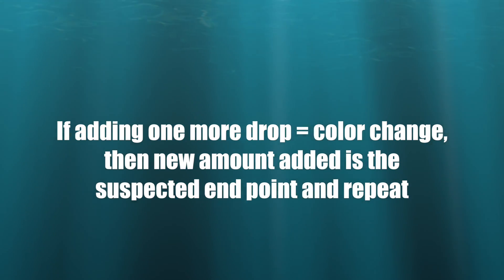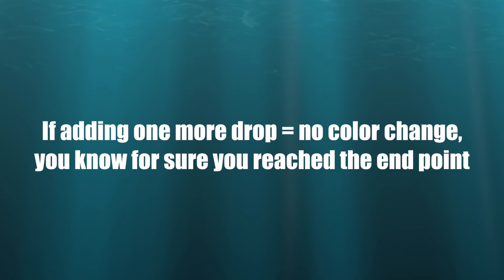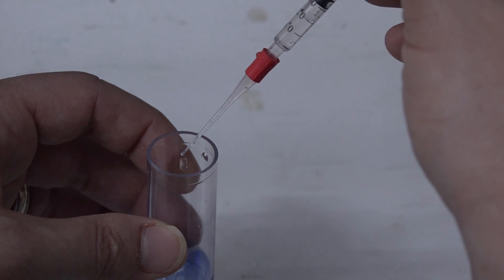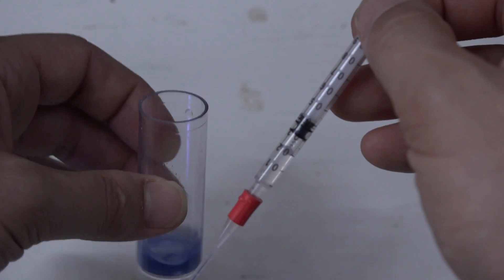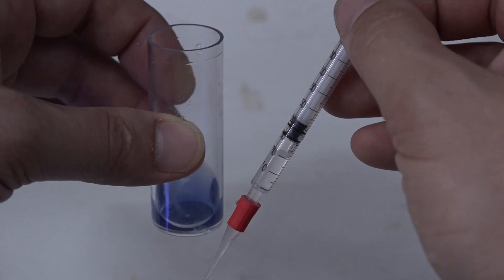Write down that number. If it doesn't change, that number that you had was actually when the color changed, and that's the value you're looking for. By adding just one more drop, you can make sure that the color has actually changed so that you can help make your testing as accurate as possible.